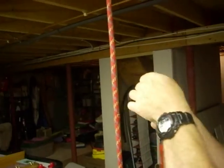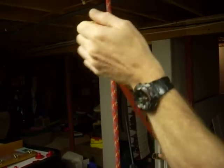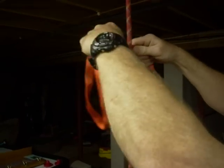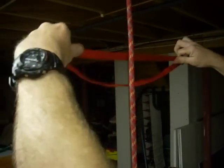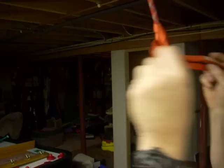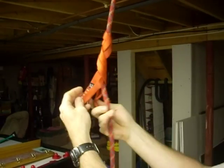This is the autoblock. For those who have been asking for the autoblock and how to make it: take a two-foot runner, climb in the middle, pass the runner around, crossing back and forth, working your way down the rope.